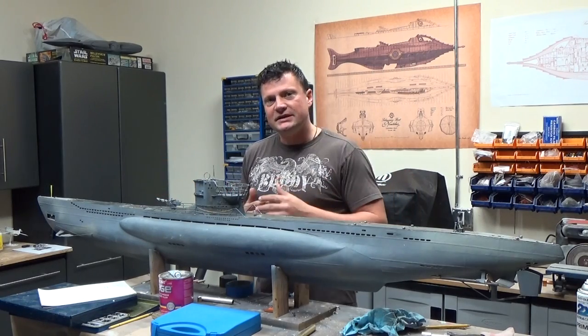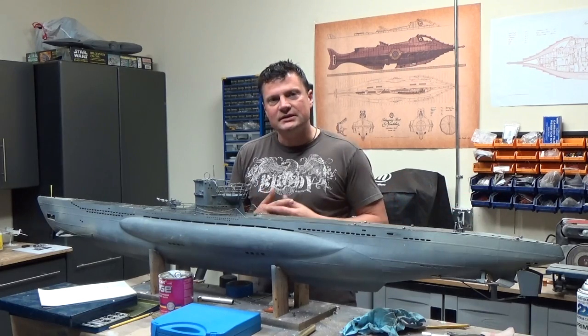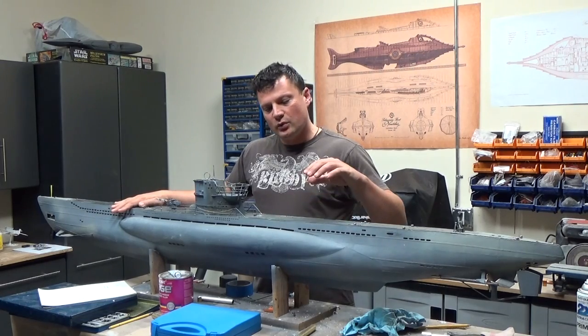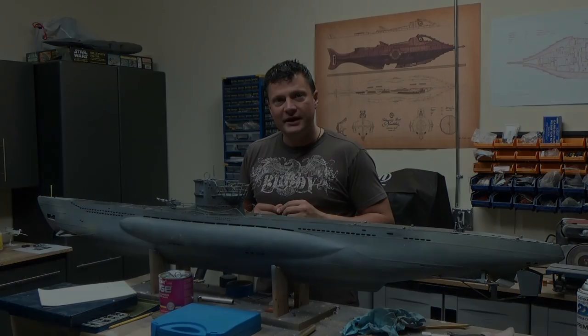Getting the cylinder in from the top was a little problematic, so by cutting it, it allows us to slip it in from the back. I'm going to pop this open so you can see the work I've done inside and we can move on from there.